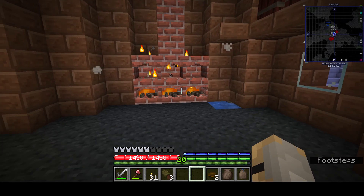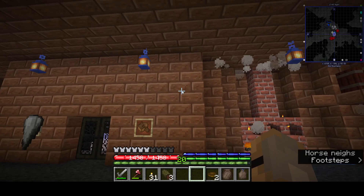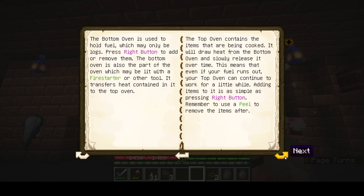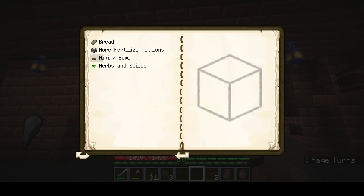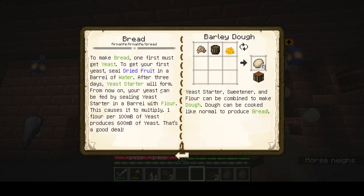I think we can cook here or something. Let's go back to the book — what's next? The bottom oven, top oven contains items that are being cooked. Right button to add stuff to it. That's all it tells you. Bread — to make bread one must first get yeast. That's pretty complicated. You have to have honey or sugar to get bread. That's why I uninstalled it before — how the heck am I going to get that?